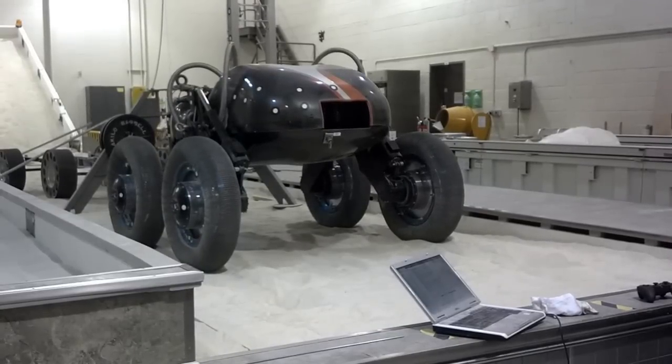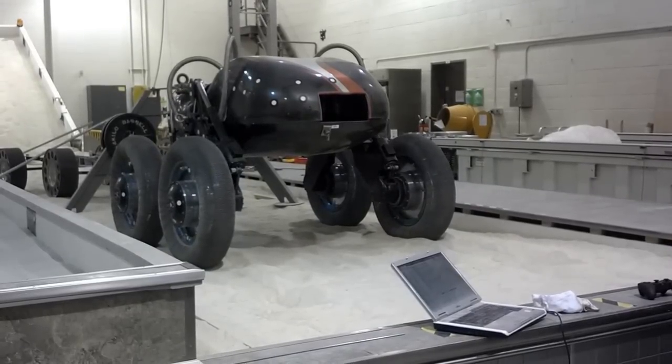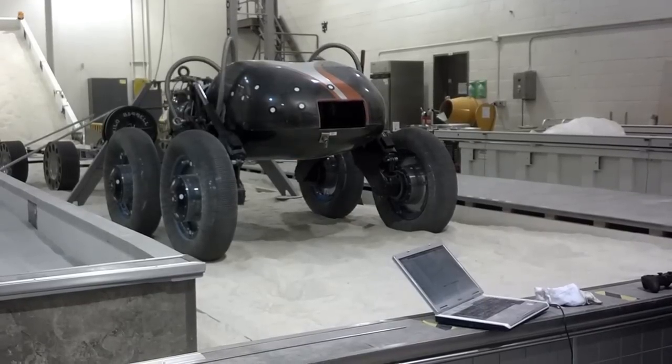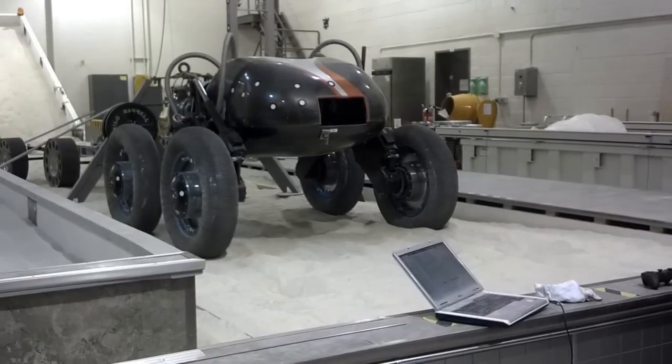Some of the other vehicles that NASA has designed incorporate something similar to this, but it's something that we've been studying. It really does work very well in terms of technical features.